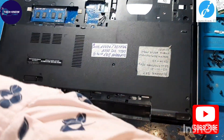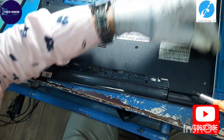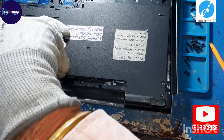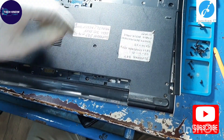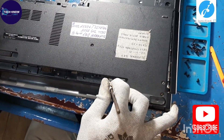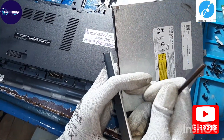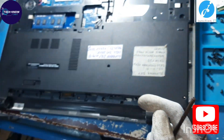There are too many screws on the base cover — we have to remove all screws. This is the DVD writer, so we are removing the DVD writer. This is the laptop DVD writer.